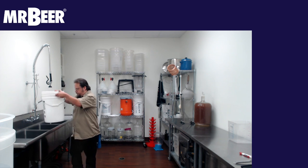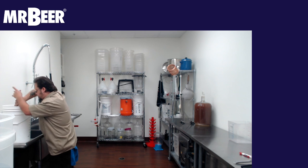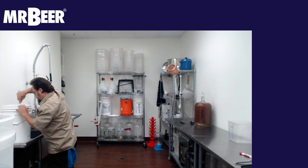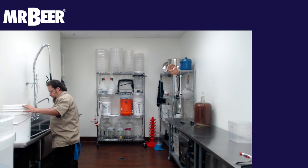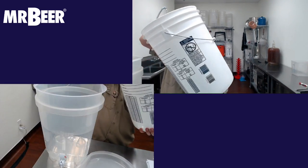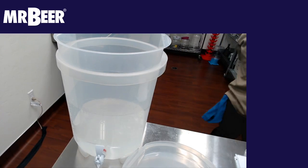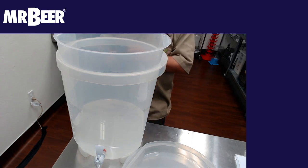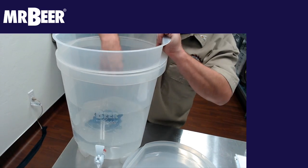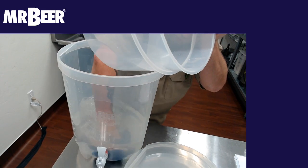Two gallons. I'm going to go ahead and mix that real well with my paddle. Take a soft cloth — sanitized preferably. You could boil them ahead of time. This is how I like to do it. As long as you're wiping it down with the sanitizer, the no-rinse will work pretty well.